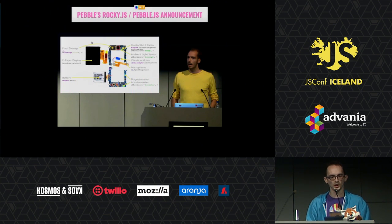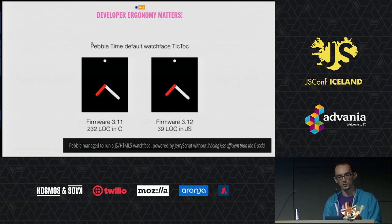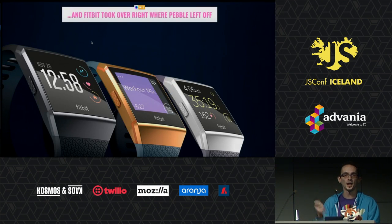Just two years ago, here on this very stage, maybe on this exact stage, Pebble announced that they are actually running JavaScript on their Pebble watches, and they actually didn't stop until they could get JavaScript running as fast and as battery efficient as they could run C code on the microcontroller. So you can see 230 lines of code versus 39 lines of JavaScript over the UI of a smartwatch. When they went defunct last year, they actually got bought up by Fitbit, and my watch is actually running JavaScript on the UI, so you can actually create apps for your watch in JavaScript.